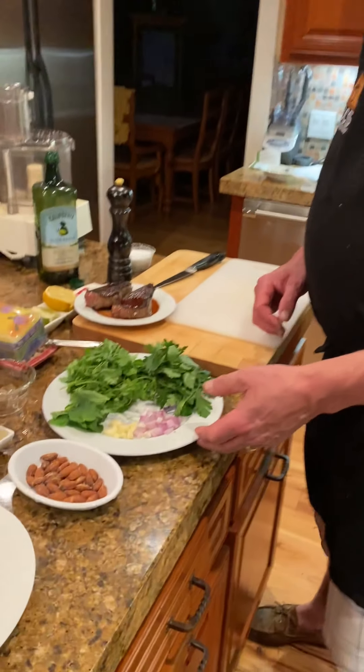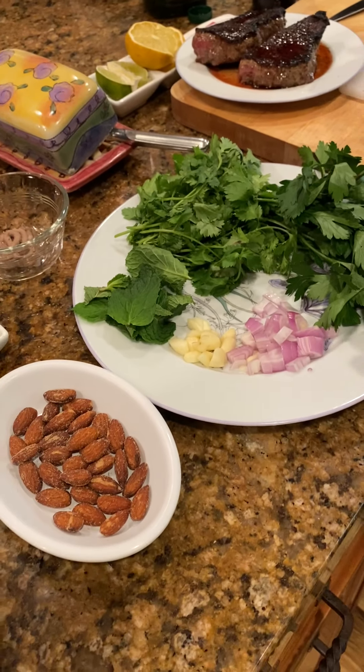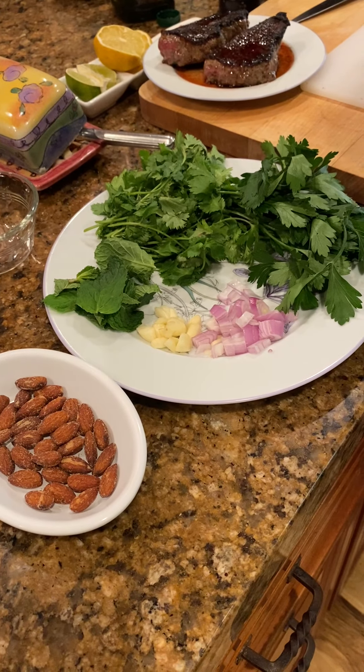We're back to make our second sauce, which is incredibly similar to the first one we just made — the chimichurri. This one is called the salsa verde, and we have some very similar ingredients and a very similar process, but we do have a couple of other options that we're going to put into the sauce.